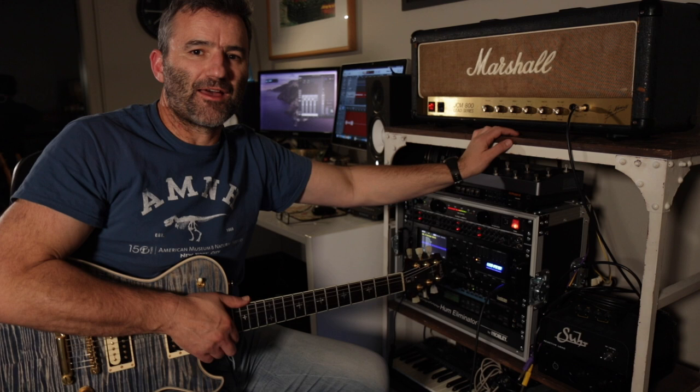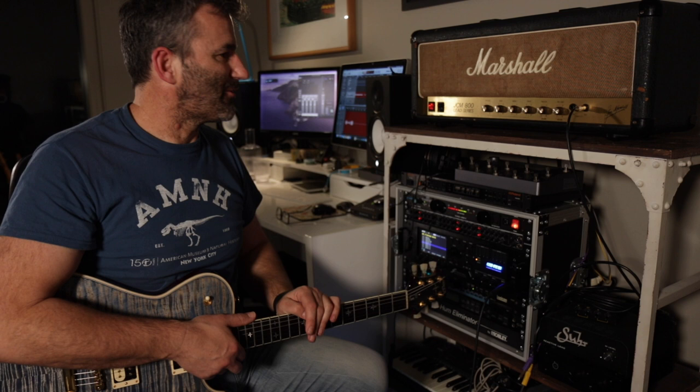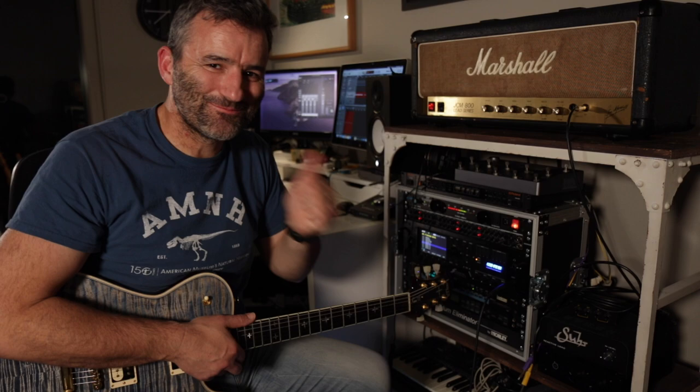I actually modded my 1980 2203 to that spec and demonstrated how to implement those mods into that style of Marshall with the chassis-mounted PCB. So what we'll do today is I'll show you how to implement that basic Jake E. Lee style mod to one of these horizontal mount JCM 800s. We'll take it out to the bench, I'll show you how to do it, and we'll bring it back in here and have a listen to how it sounds.